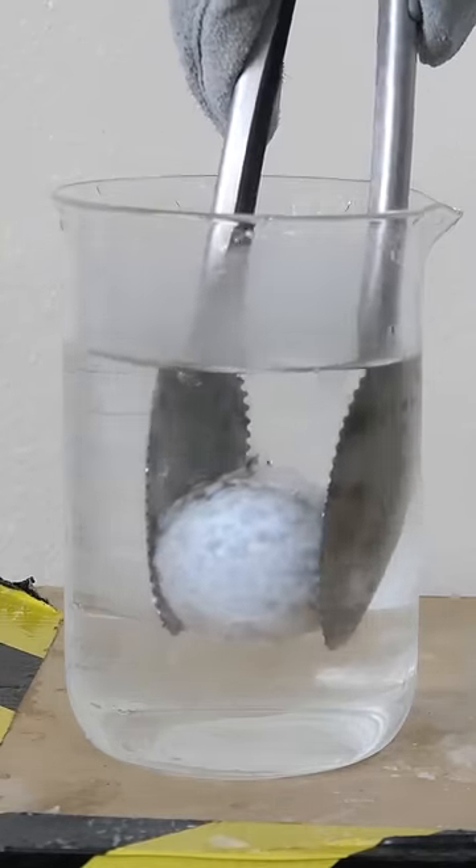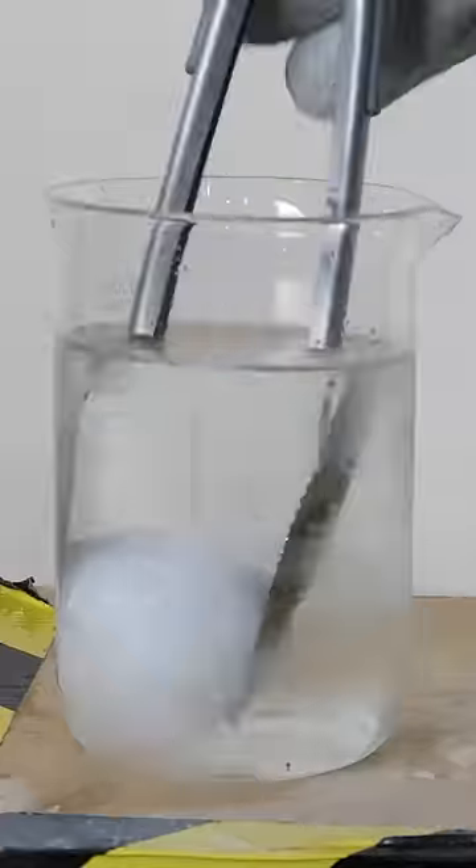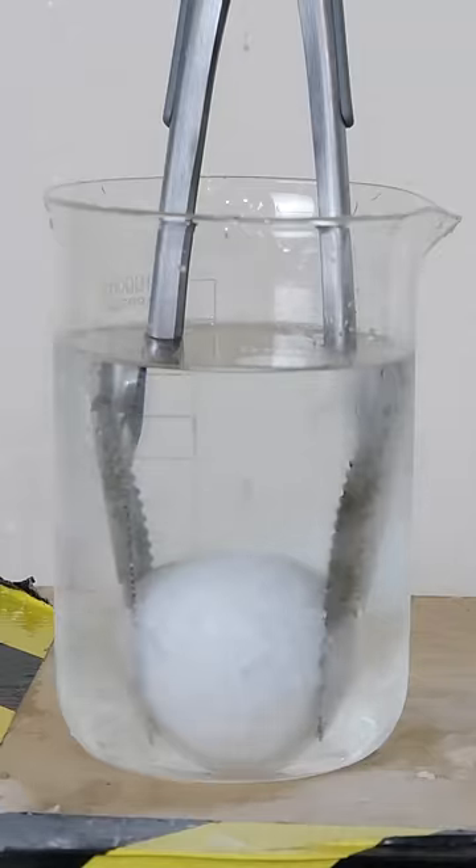That's actually because water can hold a little bit of air, oxygen, and nitrogen in it. But when it cools down, it can't hold as much of that air, and so it bubbles out as a gas.